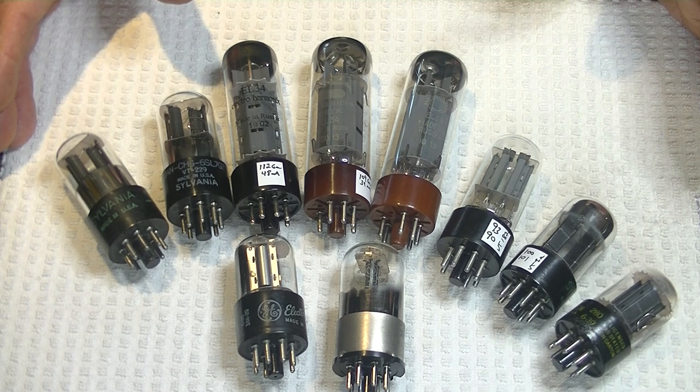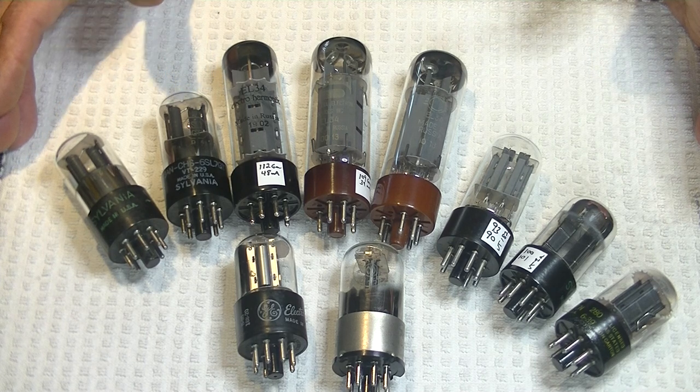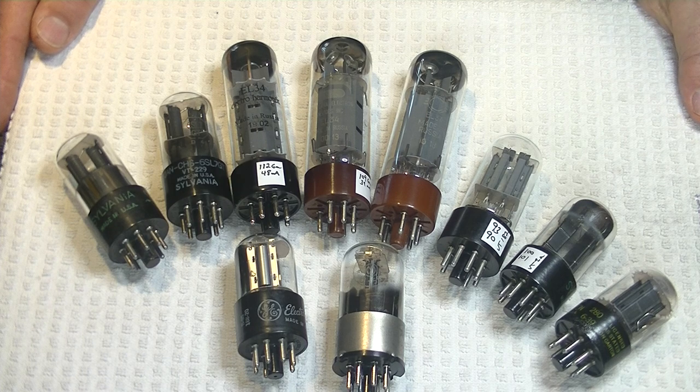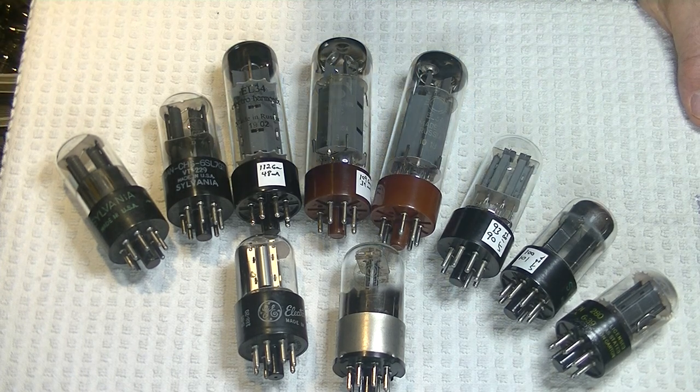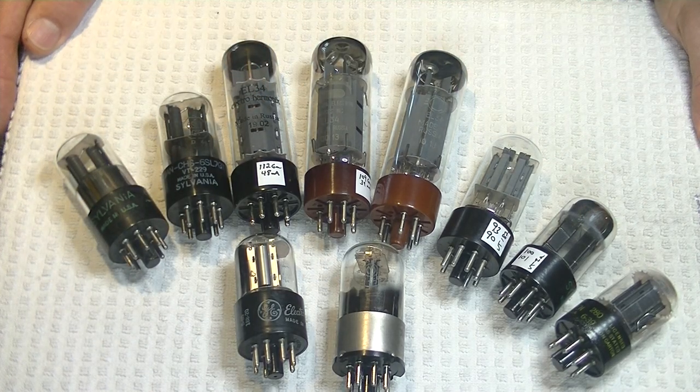Today is the first in a series looking at this amazingly affordable EL34 Class AB, or push-pull amplifier. Caution everyone: electronics and tube amplifiers can have very high voltages present, which can be lethal. Exercise extreme caution when working around them. Always consult a professional technician when in doubt. And if you're enjoying these videos, please hit the like button and subscribe.